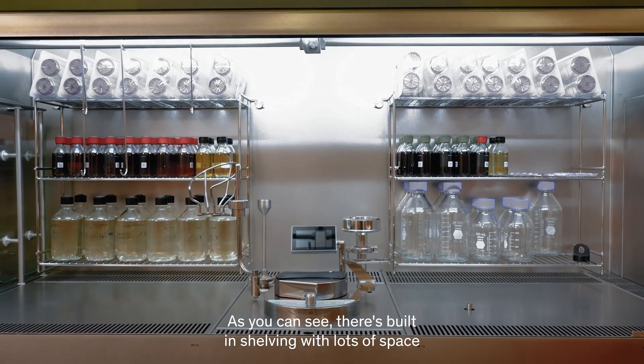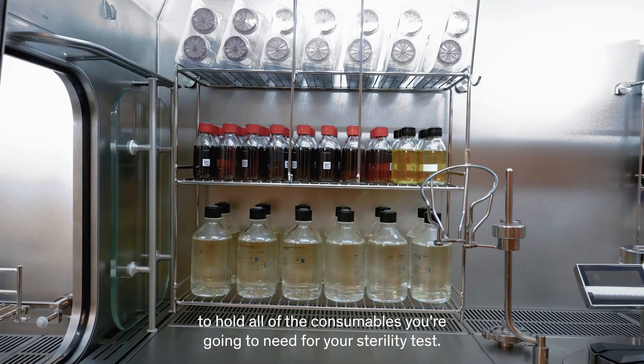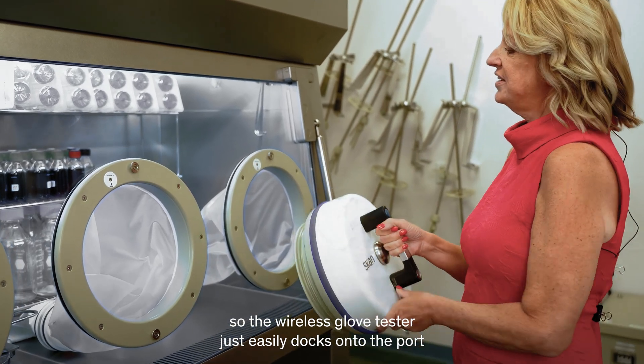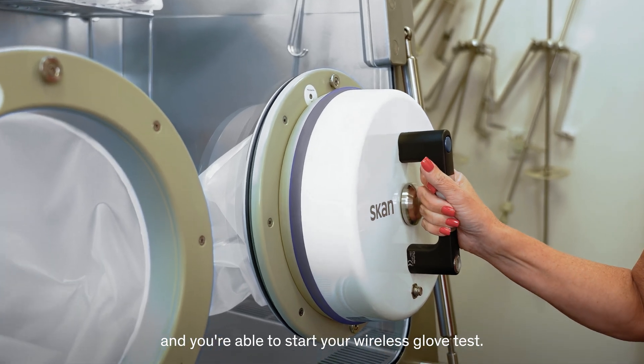As you can see, there's built-in shelving with lots of space to hold all of the consumables you're going to need for your sterility test. The glove ports have built-in RFID sensors for your glove testing. The wireless glove tester just easily docks onto the port and you're able to start your wireless glove test.